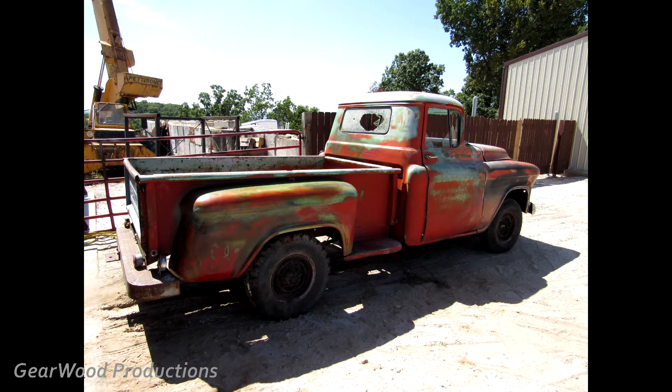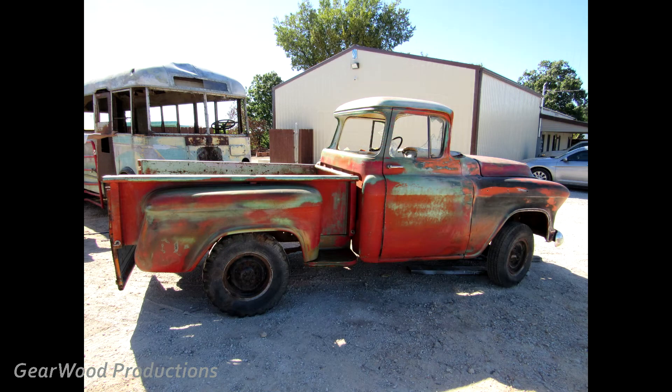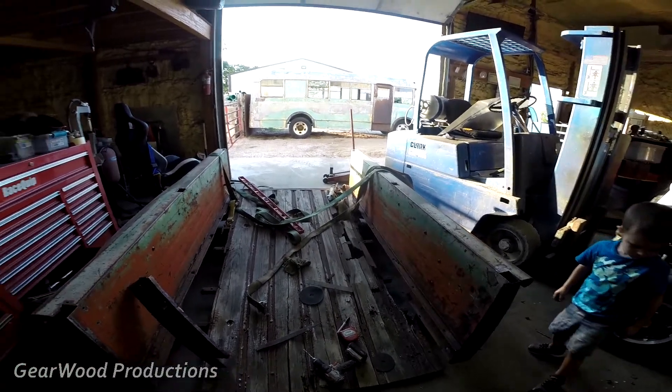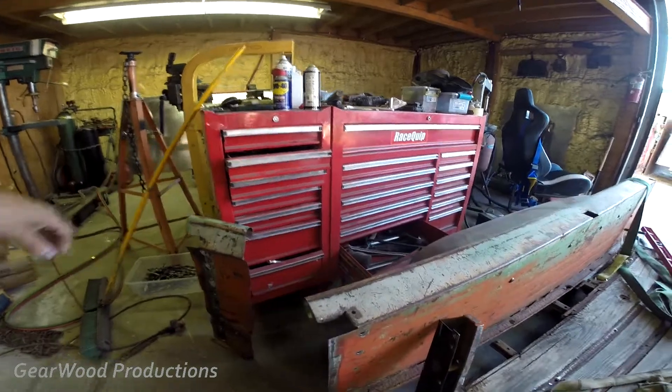I'm making a video so you can see how you can convert a long bed small window 55 Chevy pickup into a short bed big window pickup truck. Hopefully these methods will help you. Here I did a long bed step side and made it a short bed, and I'll show you how I did that.